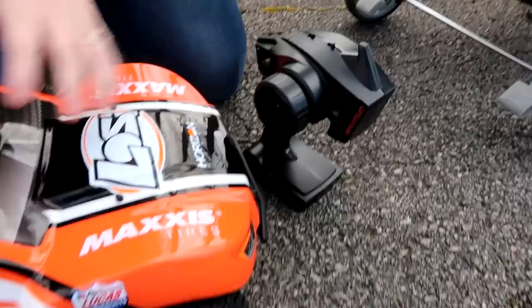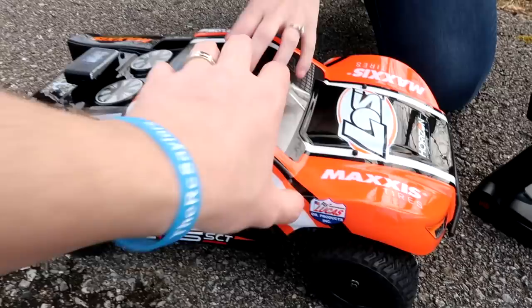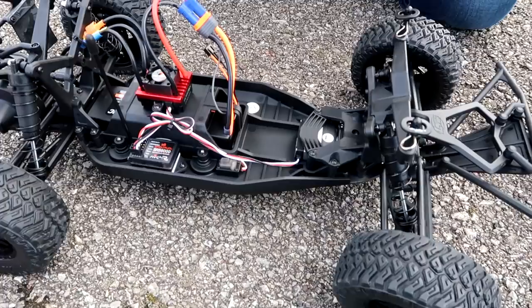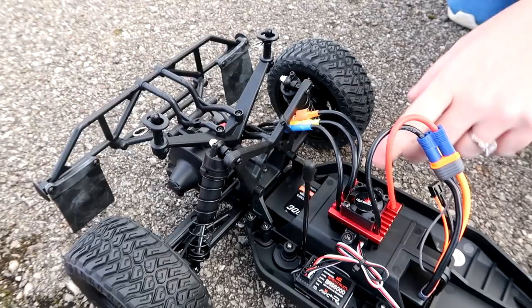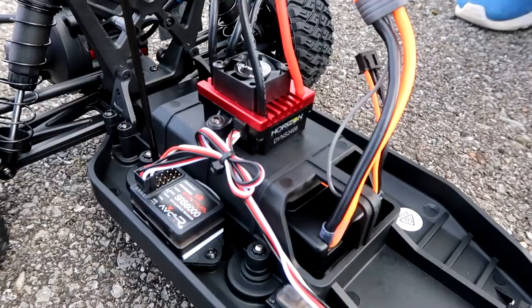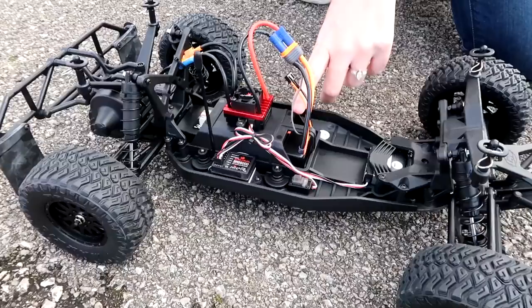This is a 1/10 scale short course truck. It's ready to run — it comes with a transmitter and receiver, but you need your own battery and charging setup. This will be our first vehicle with Active Vehicle Control (AVC), so we'll see if that makes it drive any different. It has a brushless motor mounted in the back — a 3300 kV Fuse brushless motor — and a 60-amp Fuse brushless ESC. It's two-wheel drive, rear-wheel drive, and has mud flaps.